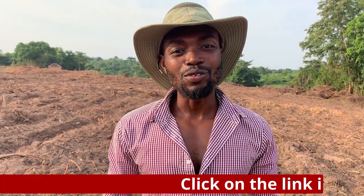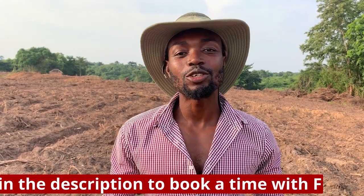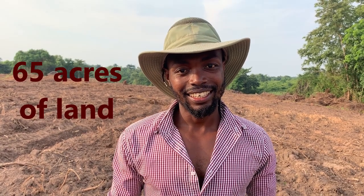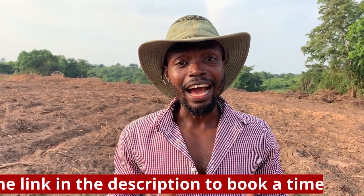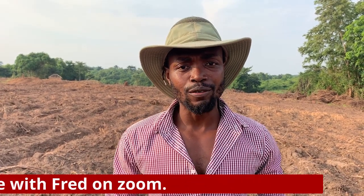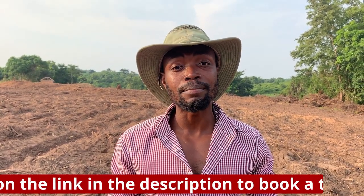Hi guys, my name is Fred and welcome to Semenesia Farms. Today I'm excited to take you on this new journey that I've decided to take this year. I'm standing on 65 acres of land that we just cleared, and I want to take you through the process of clearing your land. Most of you have acquired land and are asking, what is the next step? What does it mean to prepare land? Stay tuned as we bring you an episode of how to prepare a farmland.